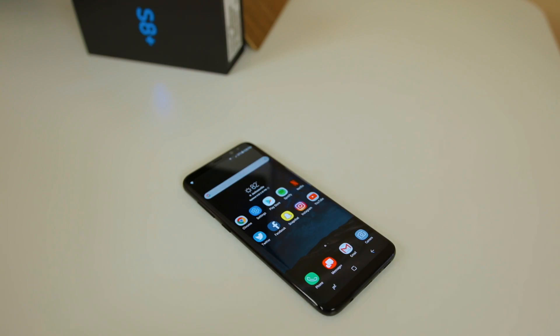There you have it — those are the first 13 things I did and recommend you do after getting your brand new Samsung Galaxy S8. I'm sure there are other important settings I didn't cover, but this is what I did based on my experience and research. If you enjoyed this video, give it a thumbs up and subscribe for more Samsung Galaxy S8 coverage and comparisons to the iPhone 7 Plus. Thanks for watching and I'll see you soon.